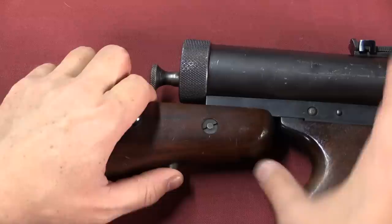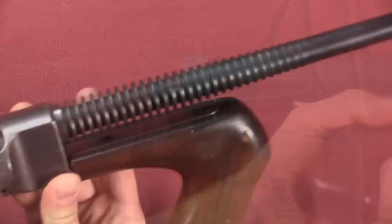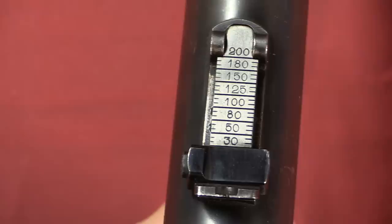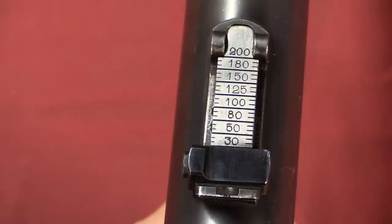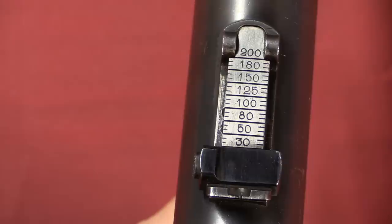Just a few final elements to it. Again copying the Thompson, the buttstock on the Hyde is removable — you push in that button, and there is a bayonet-style lug on the bottom that allows the buttstock to come off. The barrel is of course fluted like a Thompson. The Model 33 had a bare muzzle, but the Model 35 added a compensator. We have a barleycorn style of sight setup with a tangent here, really finely adjustable. Kind of interesting that instead of the typical 25, 50, 75 yards, they went with 30, 50, 80 yards, and then 125, 150, and 180 yards — an interesting set of ranges.